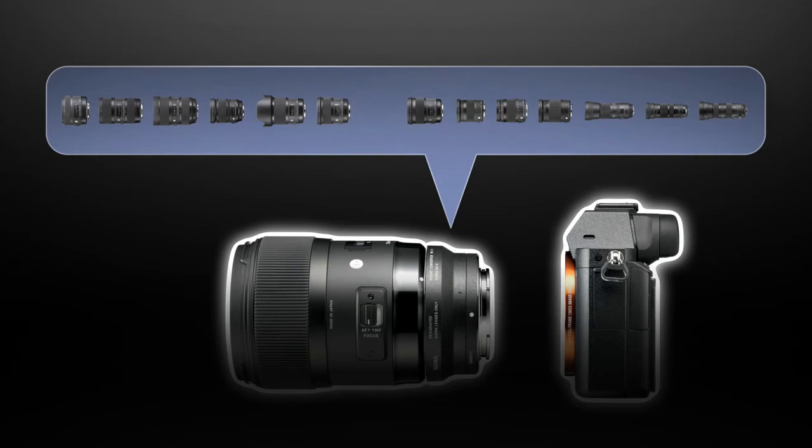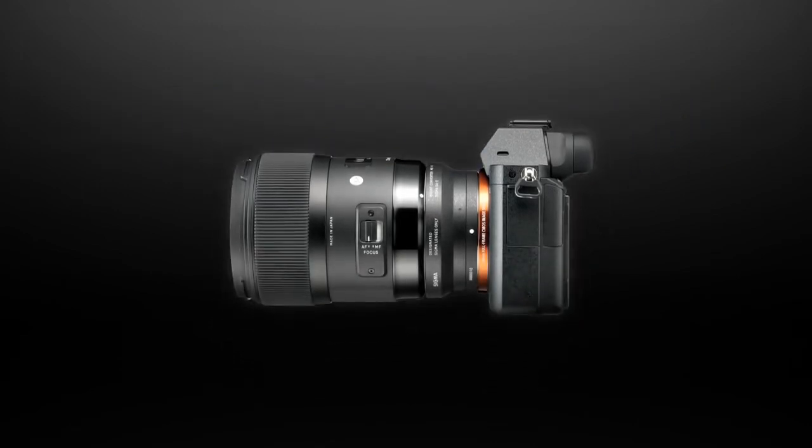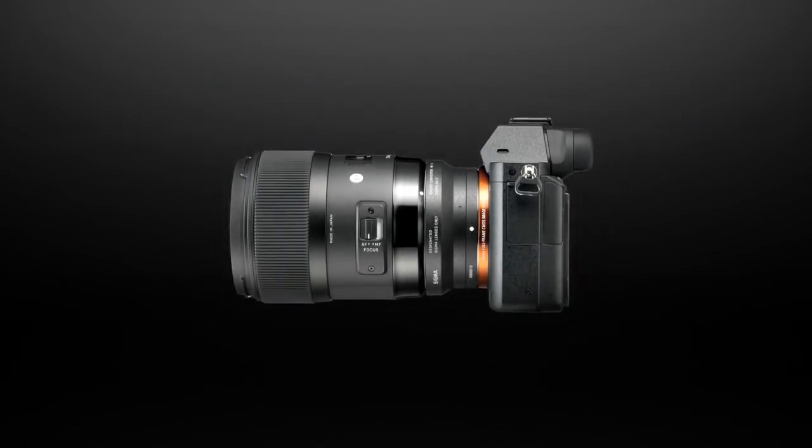This special application allows the user to take full advantage of advanced functions that control aperture, optical stabilization, and peripheral brightness, as well as correcting for transverse chromatic aberration and distortion.